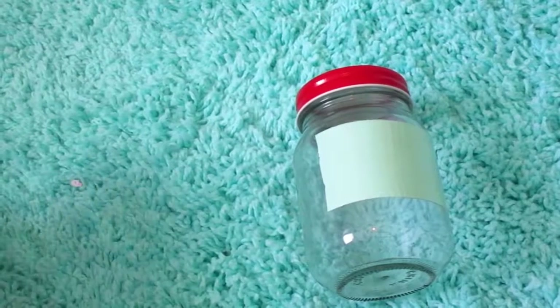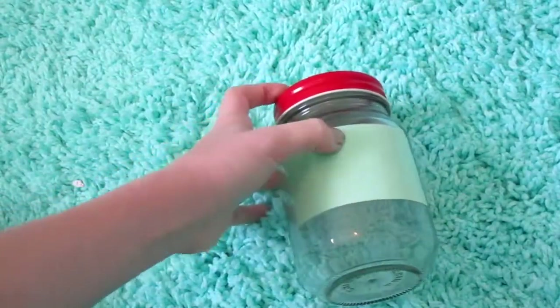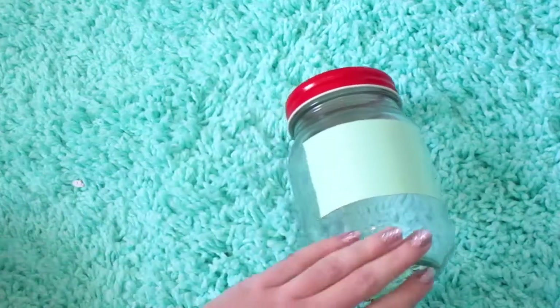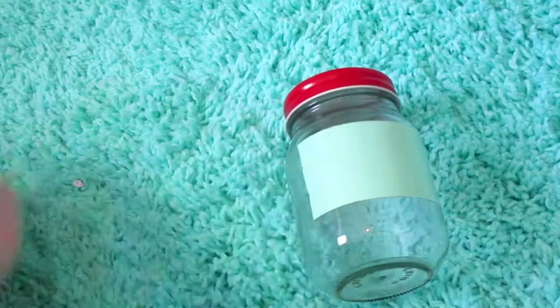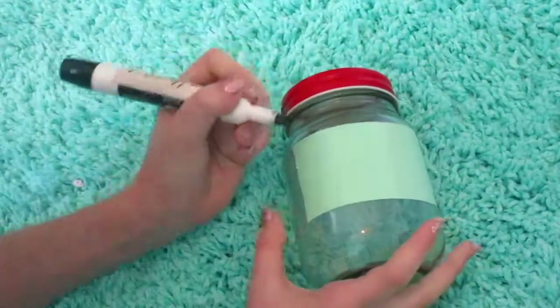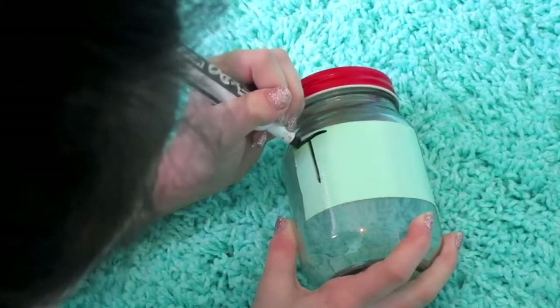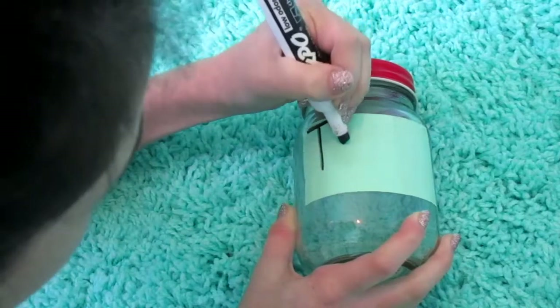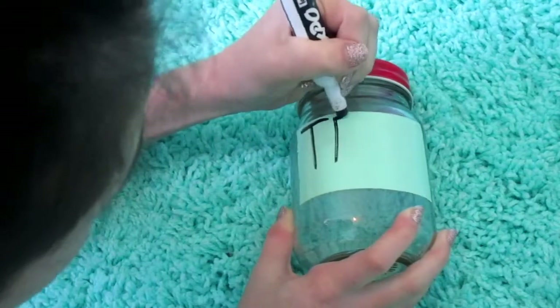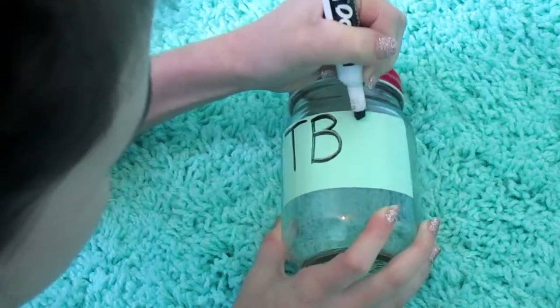Okay guys, so the first thing you want to do is put something like a piece of tape on your jar so that way you can write TBR on it. Or you can maybe just write it right on your jar, but I like having the tape here — I just use teal duct tape. Next, you're going to write TBR on it. I'm using an expo marker for this, which means it's probably going to come off, but you can use whatever you really want.